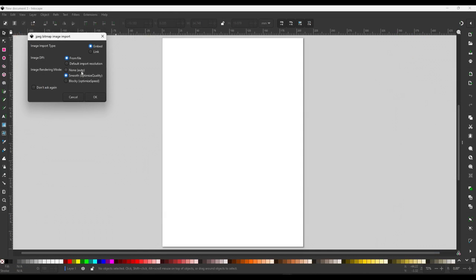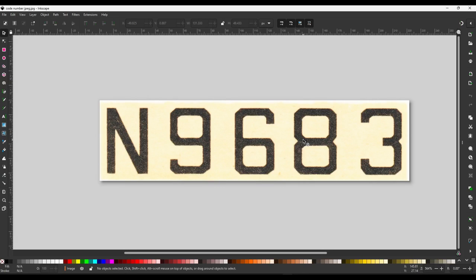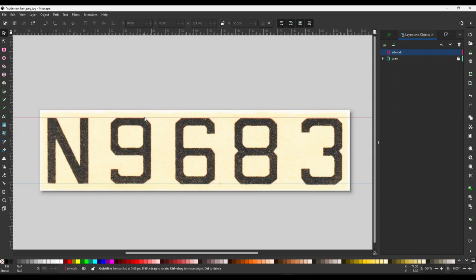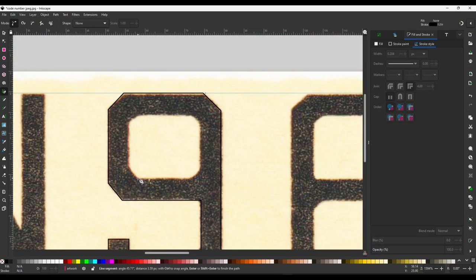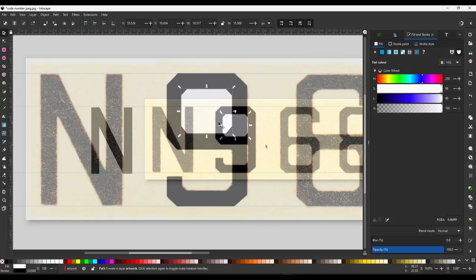Back to the serial number. For me, it would be quicker to draw this up. The first thing I'd consider is whether there's a typeface that matches. If not, I'll go down the drawing route. Bringing the image back in, I'll create a new layer called 'artwork.' By doing this, I can lock the scan layer so I won't move it while drawing. I've brought in some guidelines to keep everything plumb. Using the pen tool, I'll quickly draw an outline, zoom in and tidy up, then draw the hole, fill in the shapes, and group them — which makes things easy to handle.